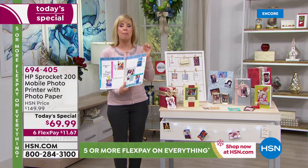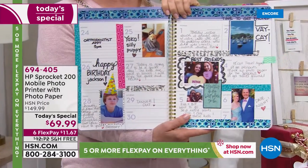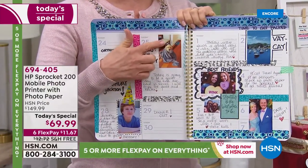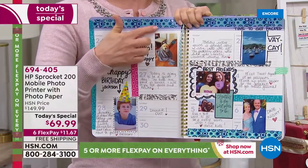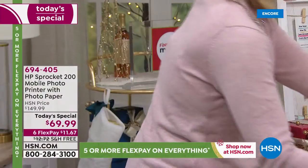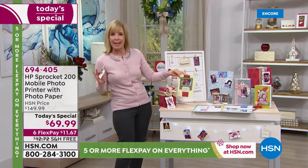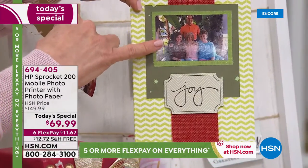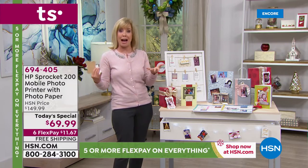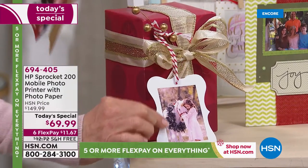I'm going to give you a couple of ideas you can do with this. Pinterest — you can go on Pinterest, there are tons of ideas. One of the big things is this journaling. If you like to journal or keep calendars, how great is it? These are stickers if you want to use them. You can keep your calendar and put cute little photos of your kids or things to remember. You can make your own cards, and if you scrapbook, you're going to be in heaven.